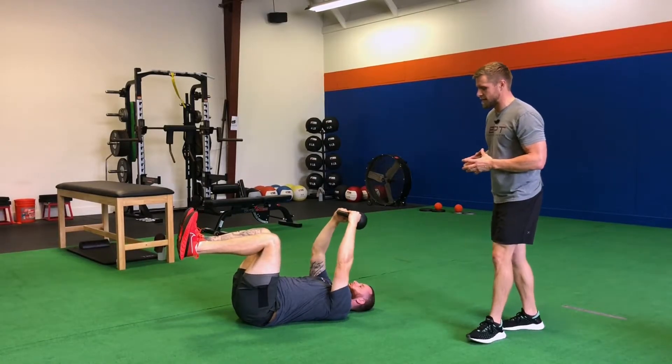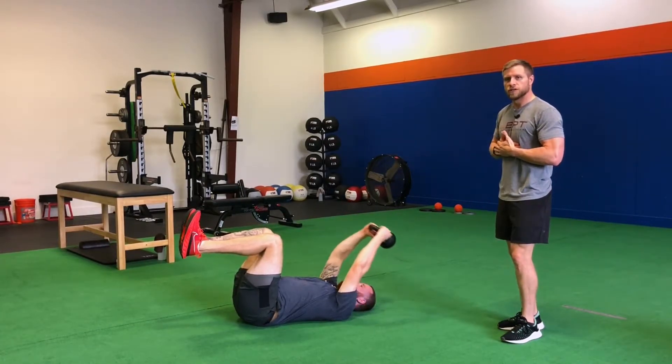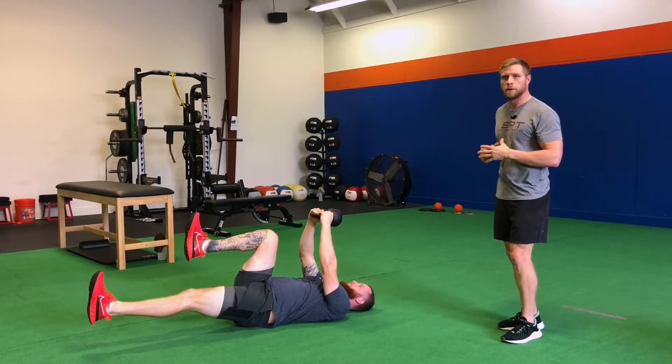Then he's going to take that kettlebell over his head, making sure that anterior core stays neutral and that ribcage doesn't come popping up off the floor.